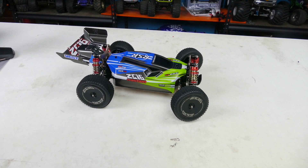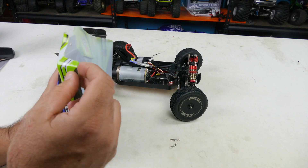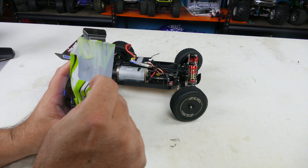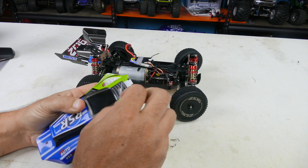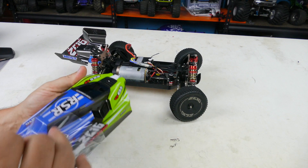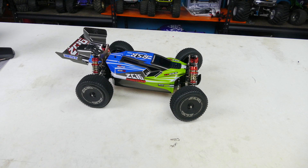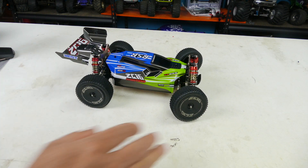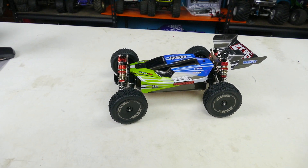We'll get out and do a speed test to see what it runs on the 2S battery that comes with it, and we'll bash it around the neighborhood and backyard. I'm removing the protective coat from the body now — already seeing the greens and blues pop a lot more once it's off.